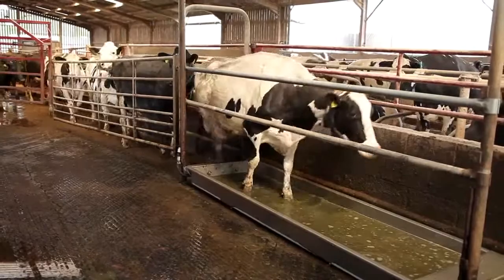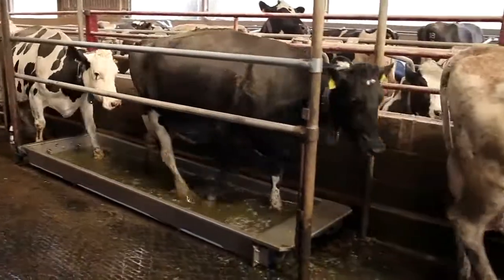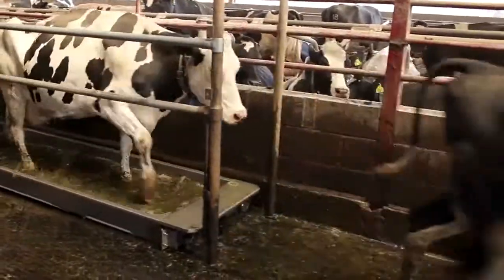Having the footbath permanently in the exit race from the milking parlour means the cows quickly become used to it and it doesn't affect parlour exit time.